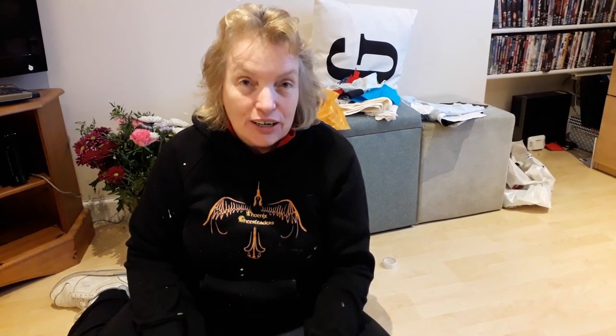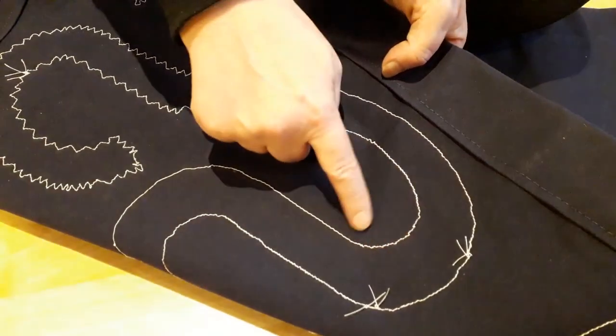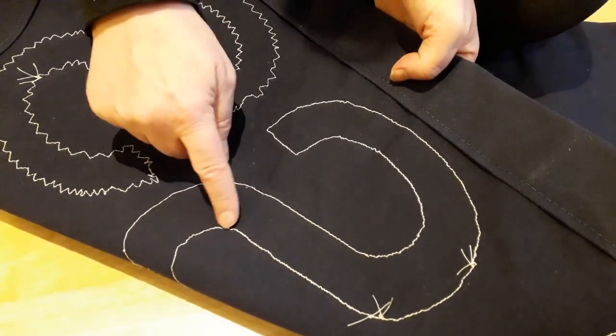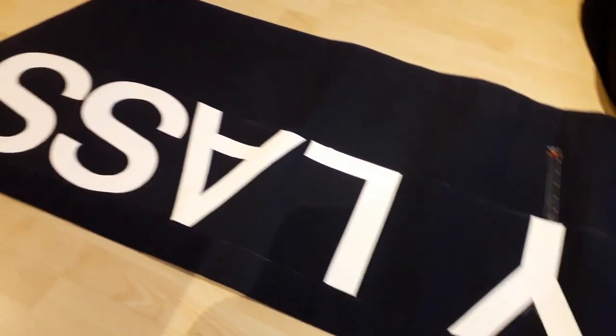I started by doing a triple zigzag stitch because that's what all the professionals use. But looking at the back of my work, I am no professional. So I went on to the straight stitch and that did work a lot better. The problem with the straight stitch — and this is what I'm worried about — is that the letters will get ripped off by the wind. I've stuck these letters down with a double-sided quilter's tape, so thanks very much to Free Range Sailing for that particular tip.